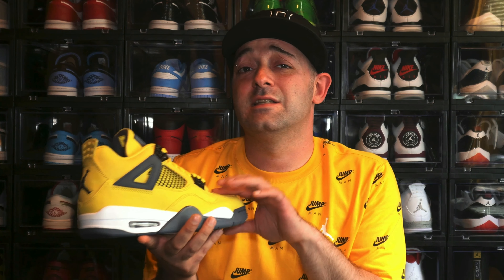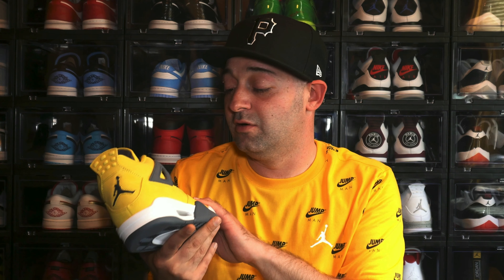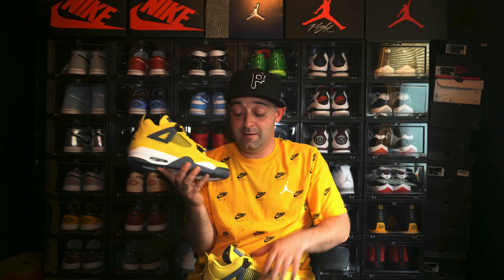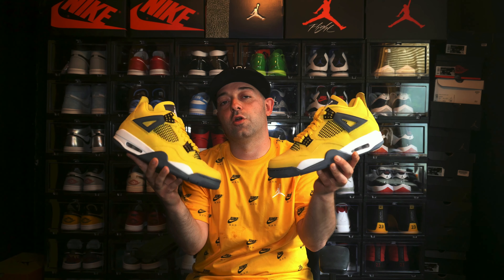Now Jay the Sneaker Guy did send me these and he sent them really, really quick. I normally don't speak on other YouTubers on my channel, but I'm a big fan of Jay the Sneaker Guy and I don't think a lot of people realize how much work he actually puts into his content. It probably takes him forever to produce a video — I mean it takes me forever and I don't do half the editing that he does. Salute my guy. I'm a big fan and thank you for sending me these sneakers. All right guys, so let's start opening this box and see what I got inside.